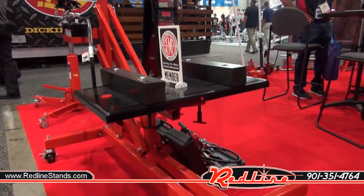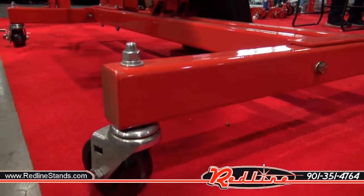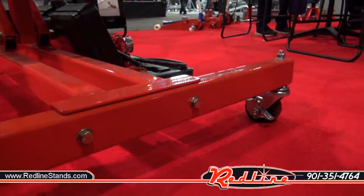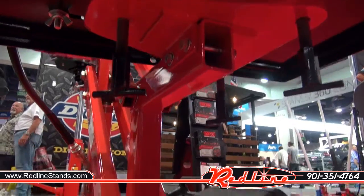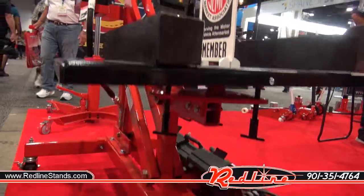Okay, so I wanted to take a minute to show you guys this Norco powertrain jack. I tell people all the time that you get what you pay for, and when you buy Norco you're getting really good quality stuff, and so I just wanted to kind of take a second to show what I mean by that.